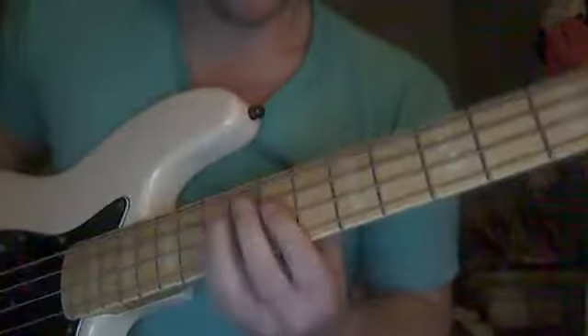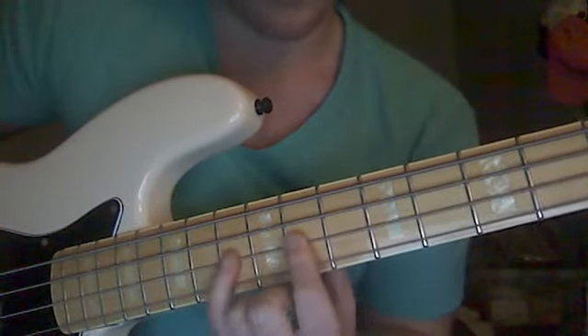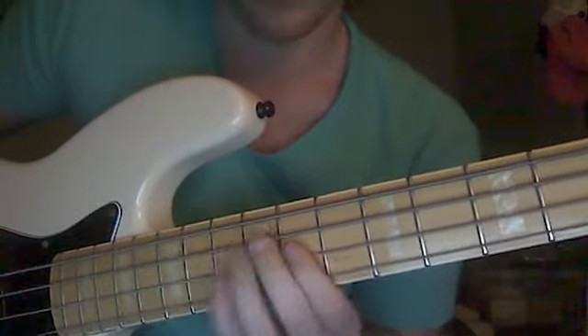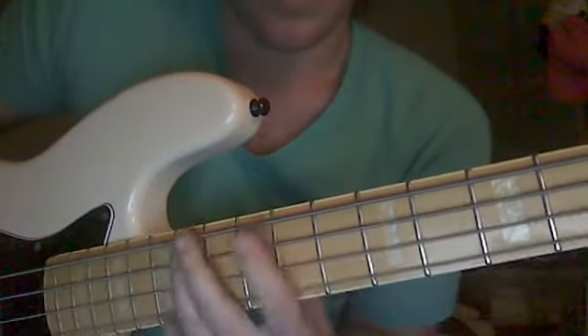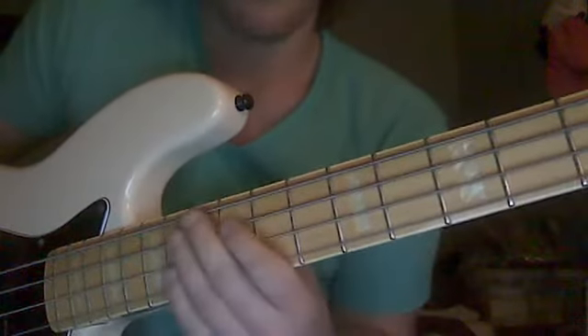That is all about to change. You're going to start on the 11th fret of the D string — I'm moving closer so you can see this. What you're going to do is 2 frets on the D string, and then same root note but 3 frets on the A and E strings. Let's get back to the D string on the 11th fret... Got that.